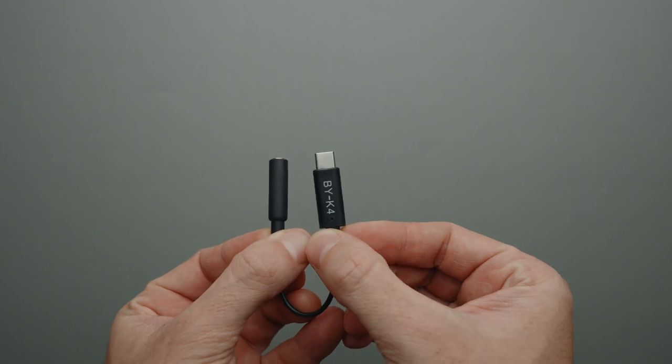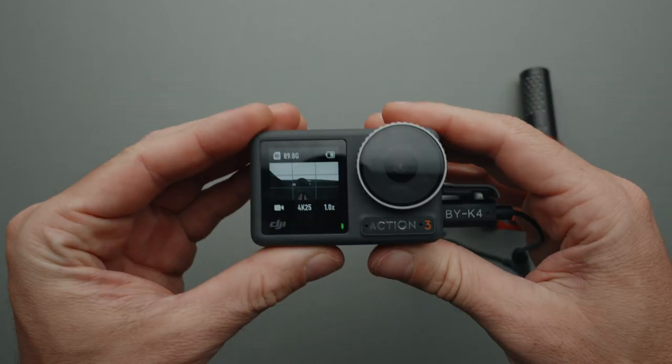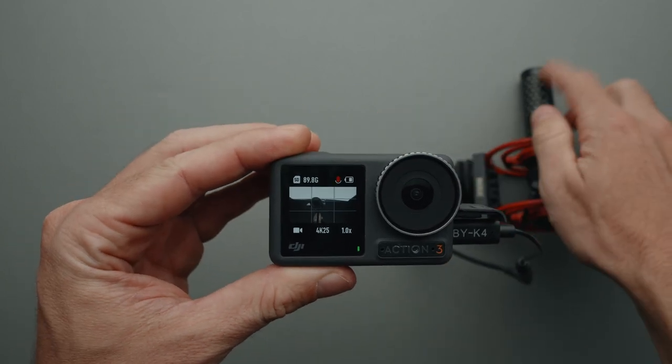Starting with the gear, the first item is the Boya BYK4 USB-C microphone adapter, which allows me to connect an external microphone to the Osmo Action 3 with ease. I really don't understand why GoPro doesn't take the same approach, because I hate using the GoPro Media Mod just so I can connect an external microphone.